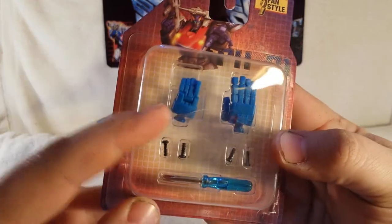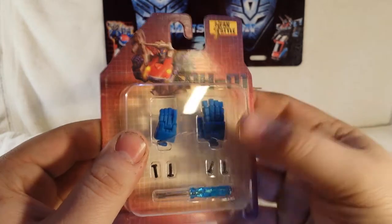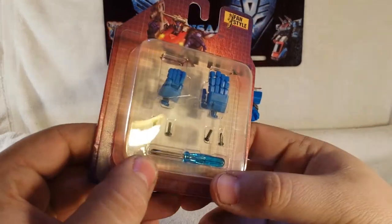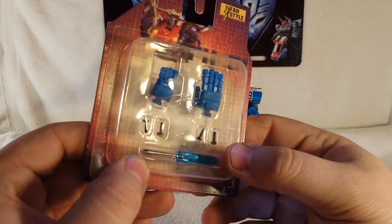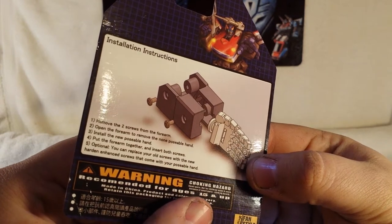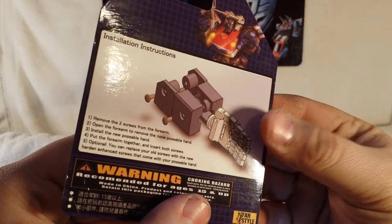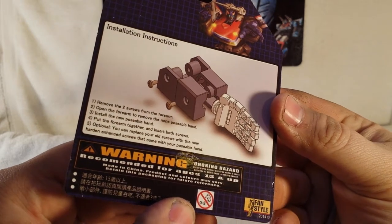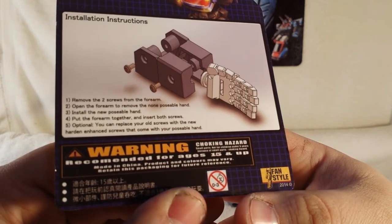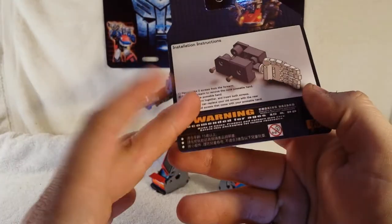It comes with two plus four extra screws. That's the hand from your Masterpiece Smokescreen that's stashed in there, so you can keep hold of your regular hands and put them back in. It comes with a nice little Phillips screwdriver. On the back you get installation instructions — remove two screws and all that. Recommended for ages 15 and up.